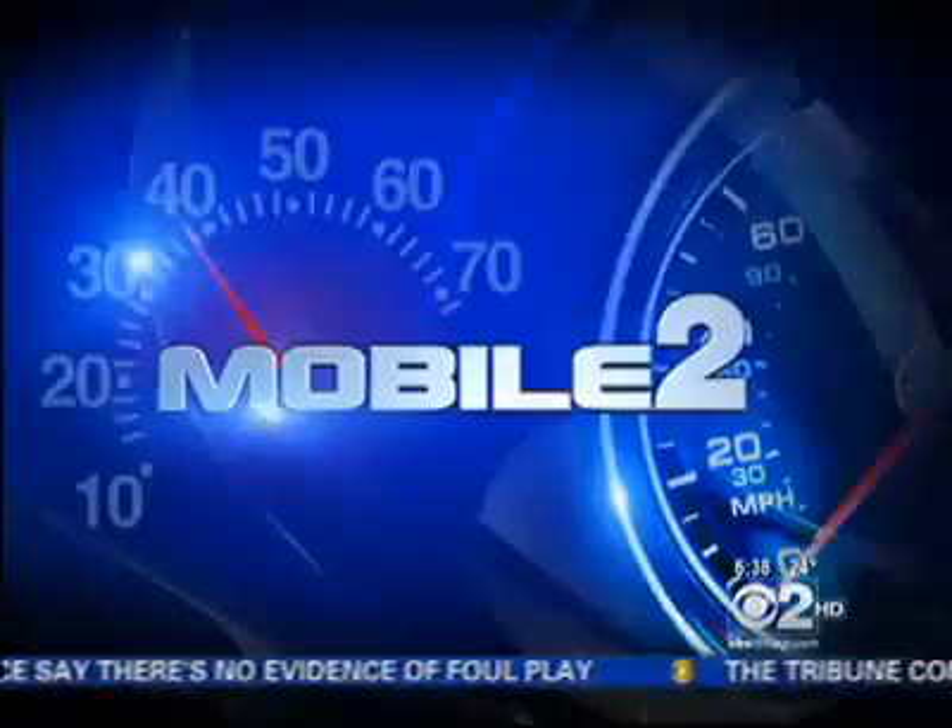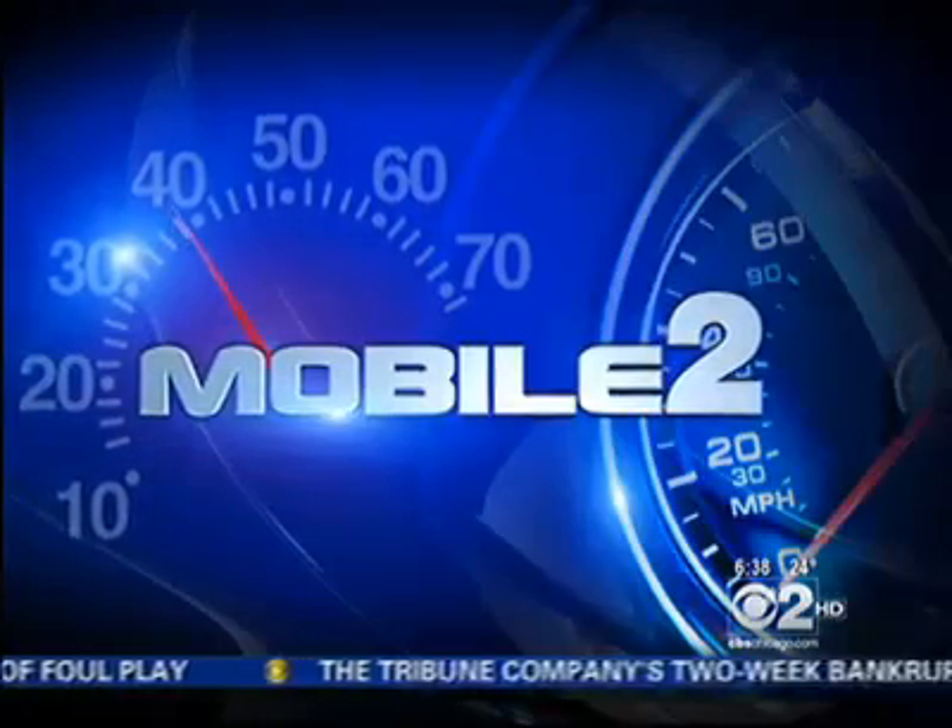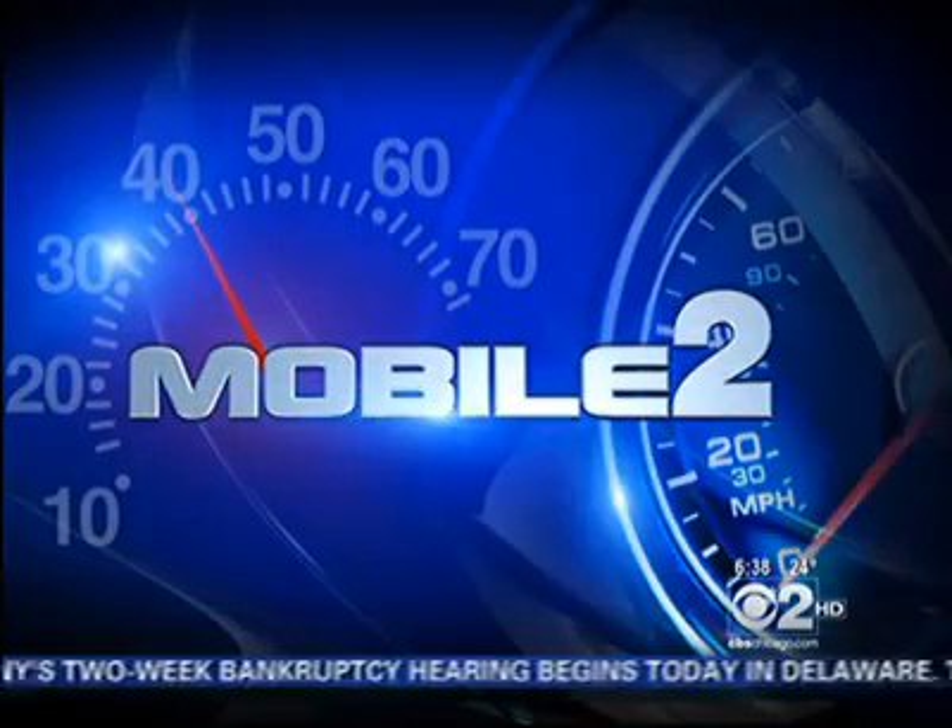It is full of the newest and greatest gadgets. We're having fun checking out all these cool things you might see in your home soon. Right now they are at the Houseware Show, and CBS 2's Vince Gerasoli joins us live from Mobile 2 at the show at McCormick Place. Good morning, Jim and Susan.